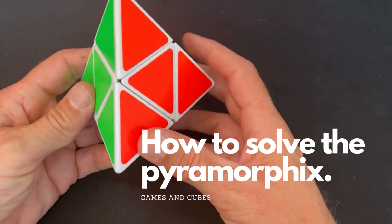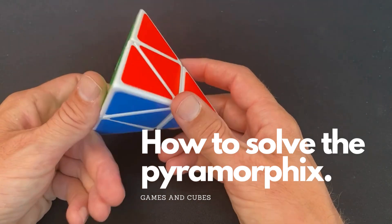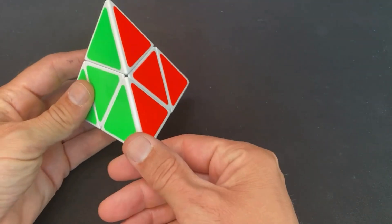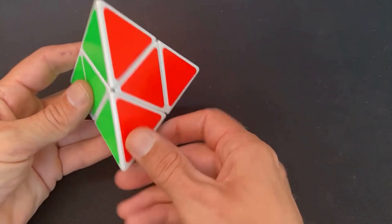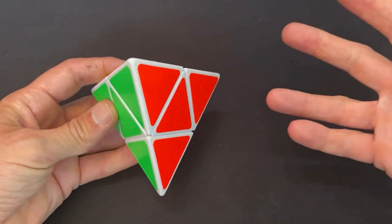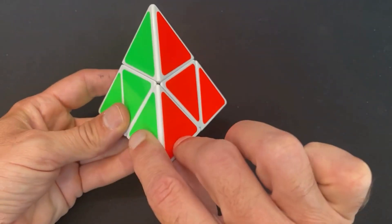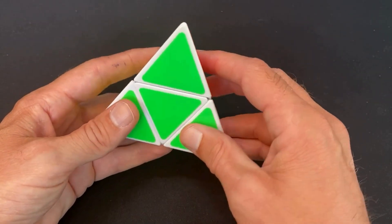Let's first establish an orientation point for the puzzle, from which we can start solving it. My orientation is always this corner piece — the green, red, and blue one. What we know is that in the back this one needs to be yellow. So if we know that this point is green, red, and blue, then the back is always yellow. That's all you need to know before you start mixing the cube up. So remember this in combination with the yellow — let's mix it up.